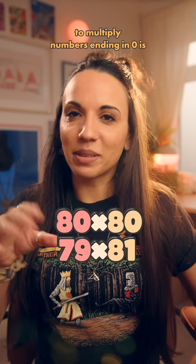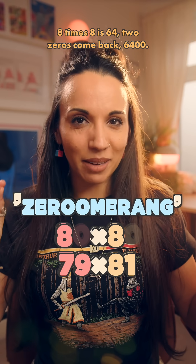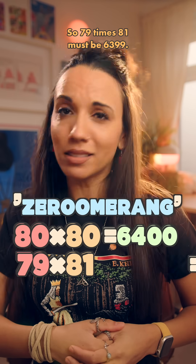Now, a great way to multiply numbers ending in 0 is to use what I like to call the Zerumarang. Two zeros go out, we multiply what's left — 8 times 8 is 64 — two zeros come back: 6,400. So 79 times 81 must be 6,399.